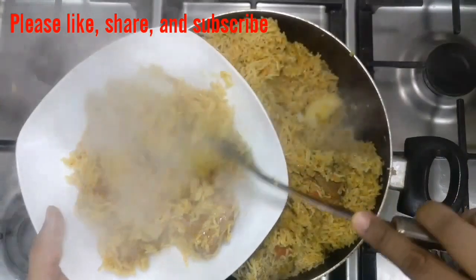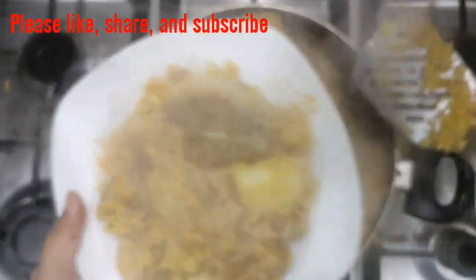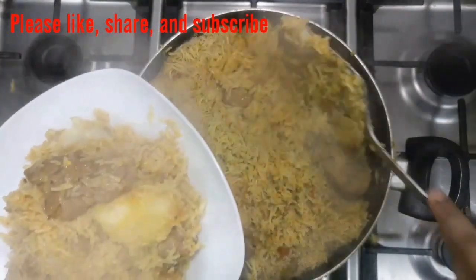The potatoes are the tastiest ones, I feel — I love them. Please share, like, and subscribe to my channel. Thank you.